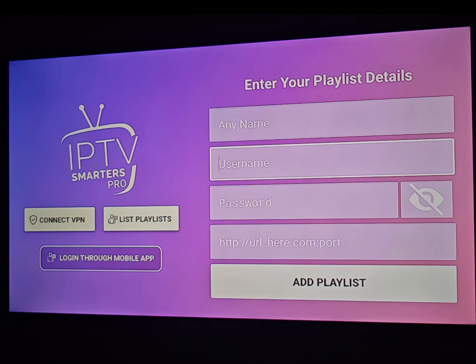You will need your name, username, password, and the URL. I will give you the best provider — check the description or see the URL shown in the video. Don't forget to share and like this video and follow us. You can purchase a subscription from one month up to two years. That's all, thank you for watching.